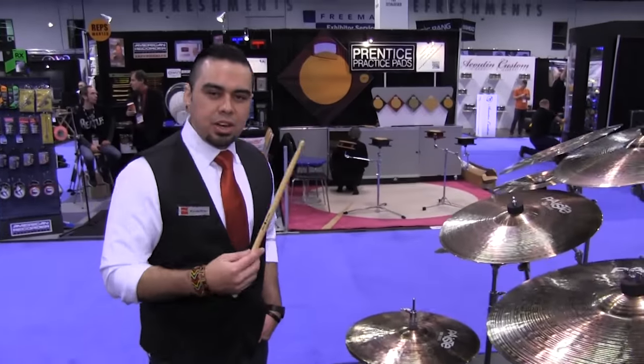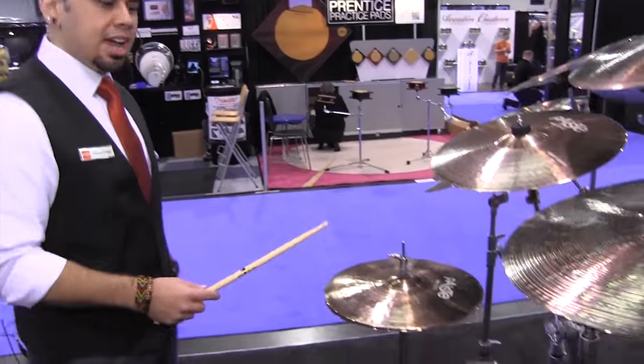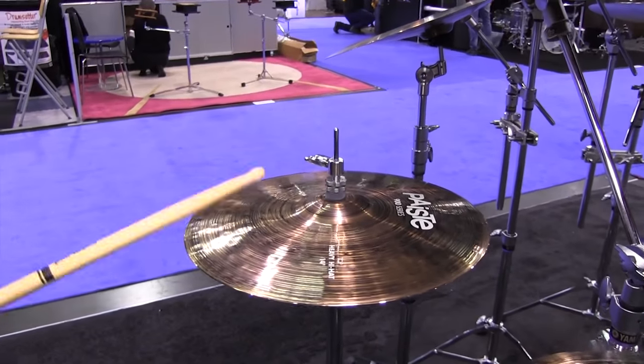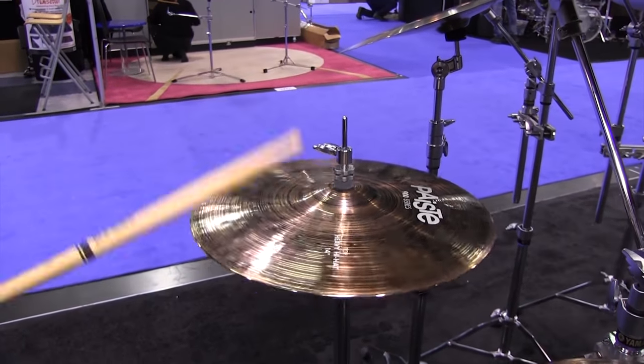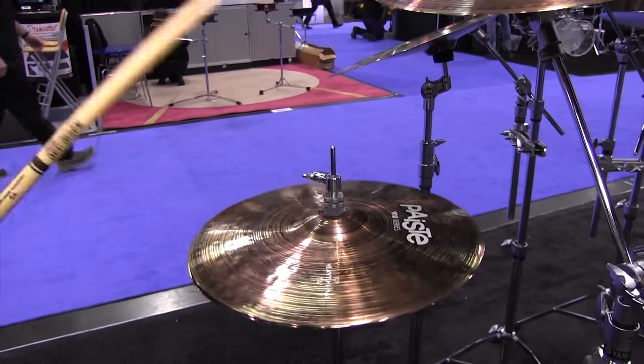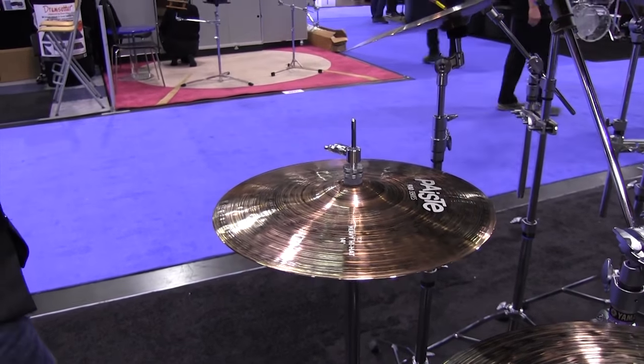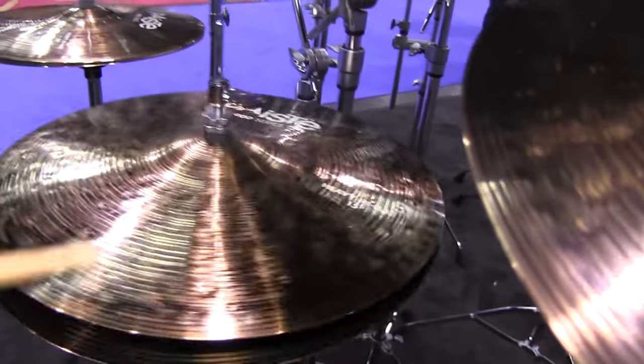And along with the heavies we also offer the 14 and the 15-inch hi-hat. Here's the 14. And the 15-inch hats.